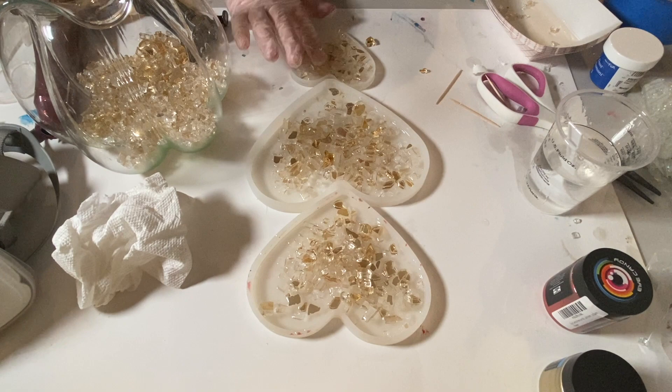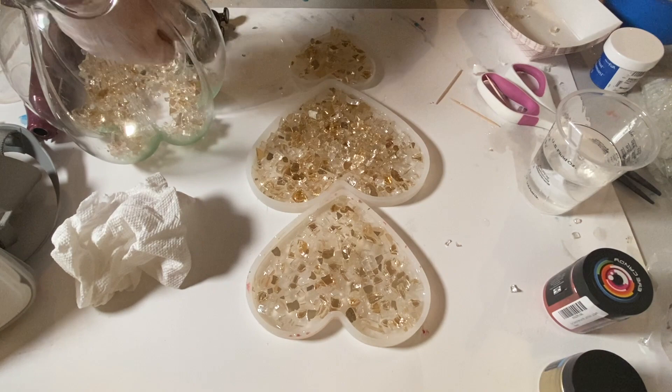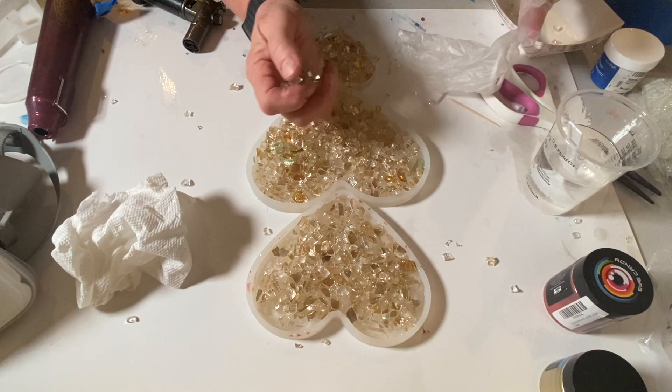I pre-mixed the resin off camera and poured about a quarter inch of resin in the bottom of each of these molds. Then I took my gold reflective glass — it's actually fire glass that I picked up on Amazon — and put that on top of the resin, making one layer so that each piece was actually touching resin.